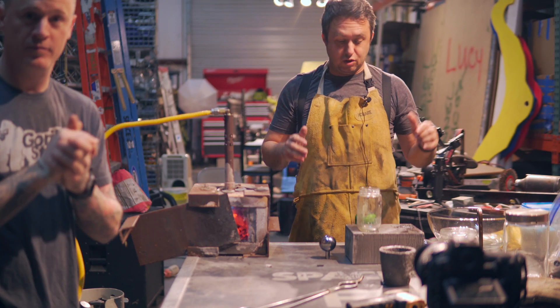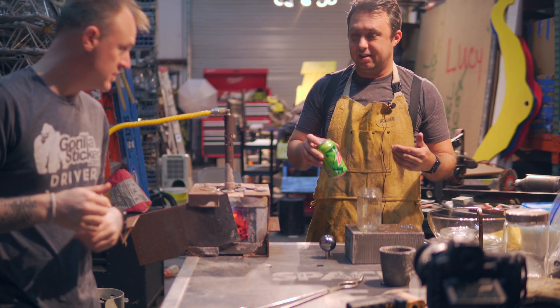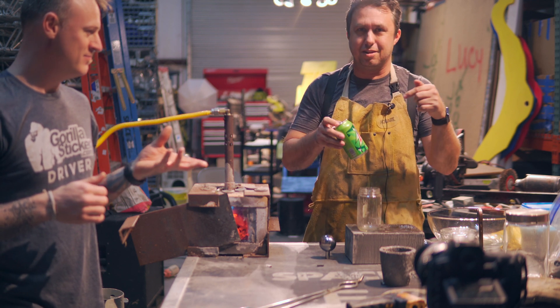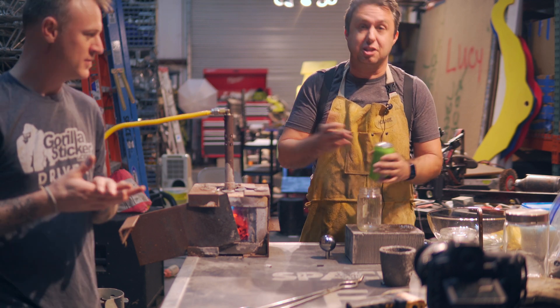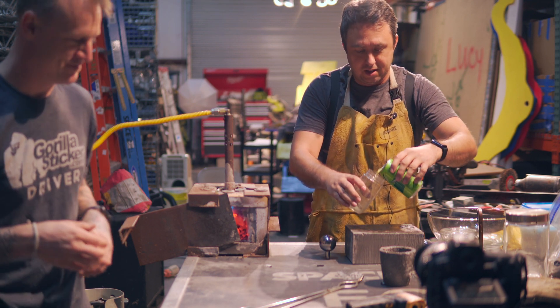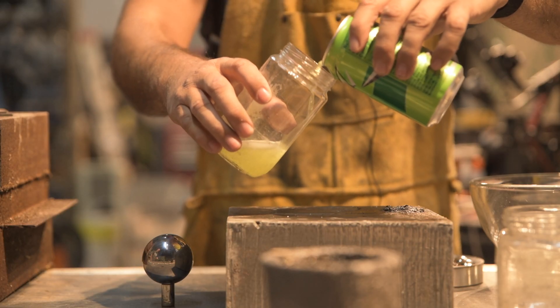So for this one, we're going to do Mountain Dew. Do you have any predictions? I don't think Mountain Dew is going to do anything, but the carbon dioxide has to be — it's going to be different than water. What happens when you drop a 2000 degree ball into Mountain Dew compared to water?